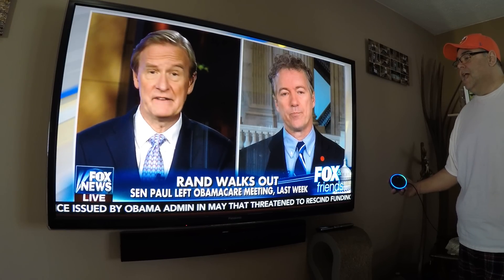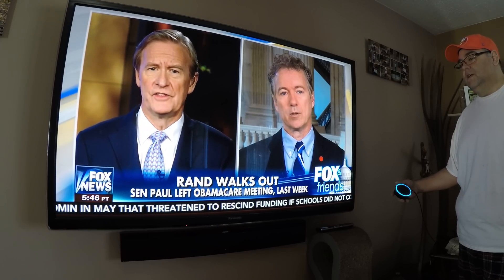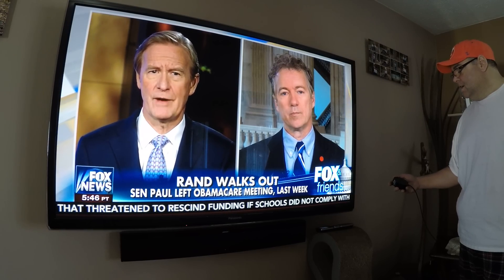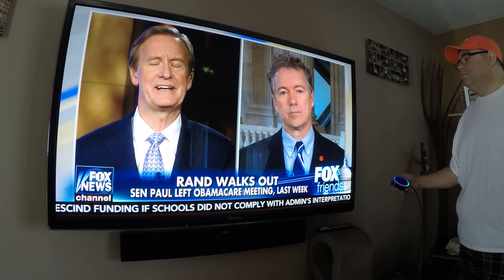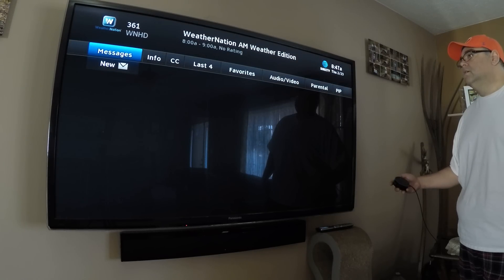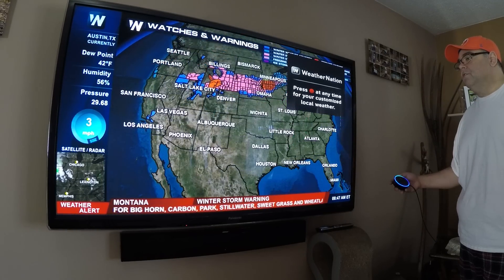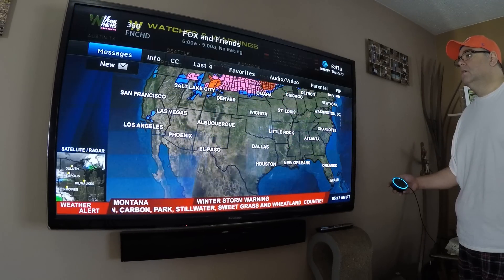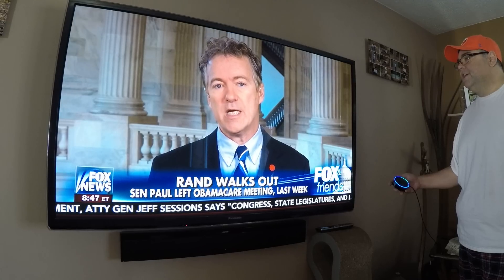Let's try it. Alexa, tell TV channel up. There was a problem with the requested skill's response. Alexa, tell TV channel up. Okay. Alexa, tell TV channel down. Okay. Alexa, tell TV Nick Jr.